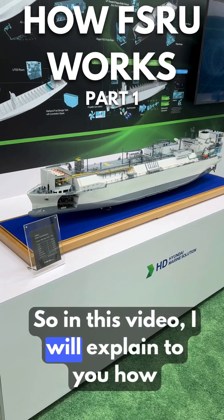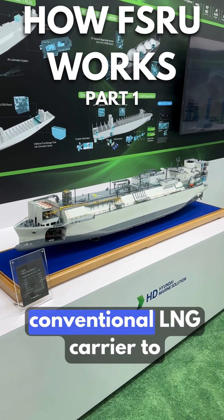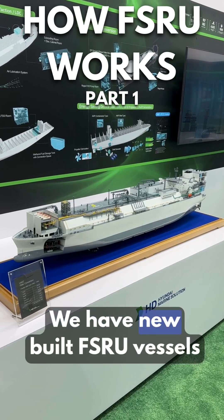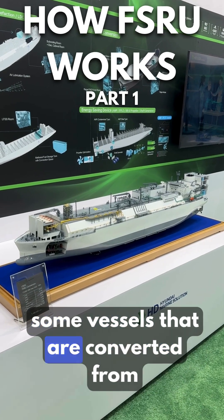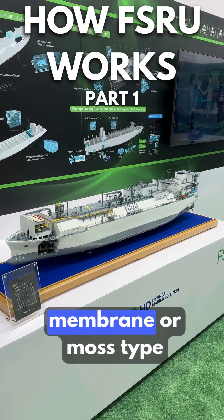In this video I will explain how converting a conventional LNG carrier to an FSRU works. We have new-built FSRU vessels that come with all the equipment, and we have some vessels that are converted from normal LNG carrier membrane or moss type to FSRU.